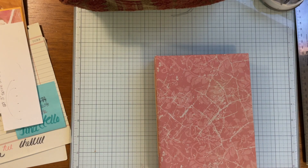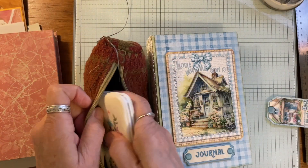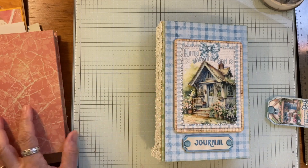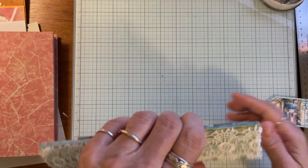I also wanted to show you this — I haven't put it in my shop yet because it was done a while back. This is a design team project for Victoria Design — it's probably the last one I ever did for her. It's a journal; I believe the kit is called Cottage Home.